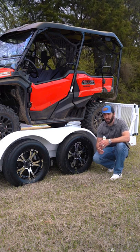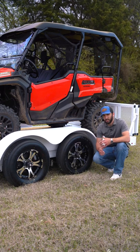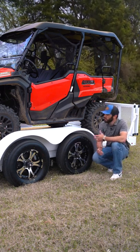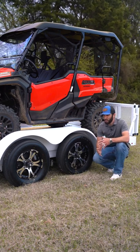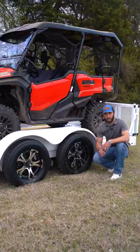A cool option to consider when you're building your next Diamond C trailer is the two-tone aluminum wheel package. It's a good way to spice it up a little bit. Maybe you got a cool tow vehicle or side-by-side like this one and you want to make your trailer stand out from the crowd — go with the two-tone aluminum wheel package.